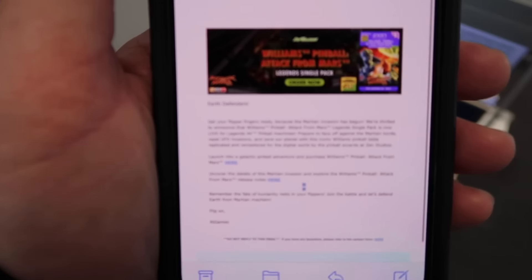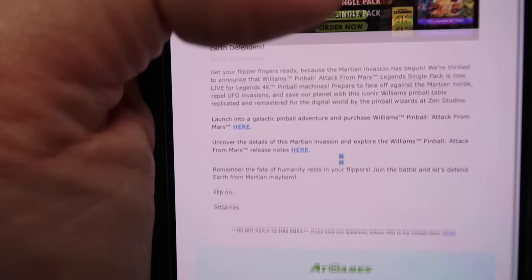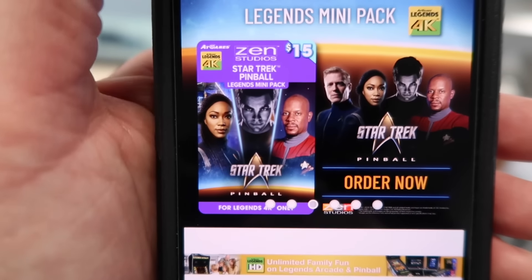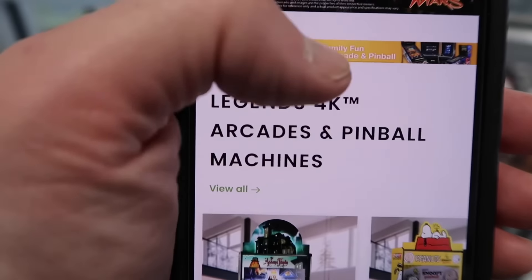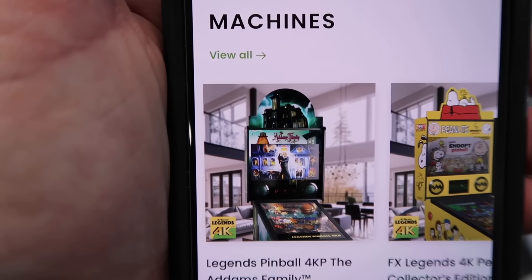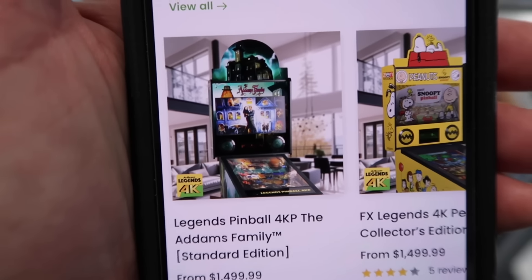Got an email from at-games that Attack from Mars is available for purchase. There's such value here — you can see Star Trek for $15, you do get a couple different games. The Attack from Mars looks like the one game, but $5 it's not a bad price. Kind of goes back to talking about Ms. Pac-Man — do you give in on some of this stuff?